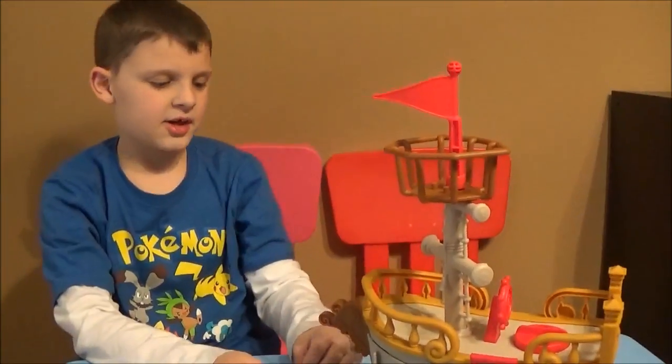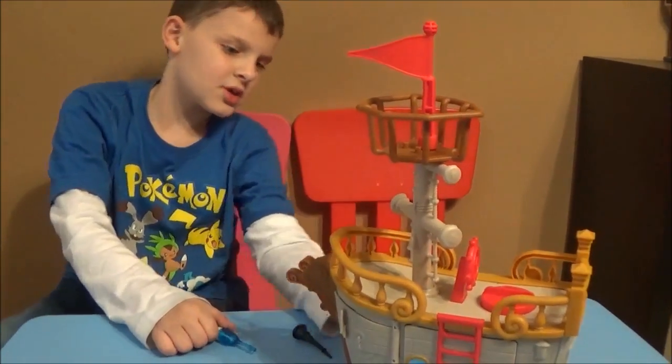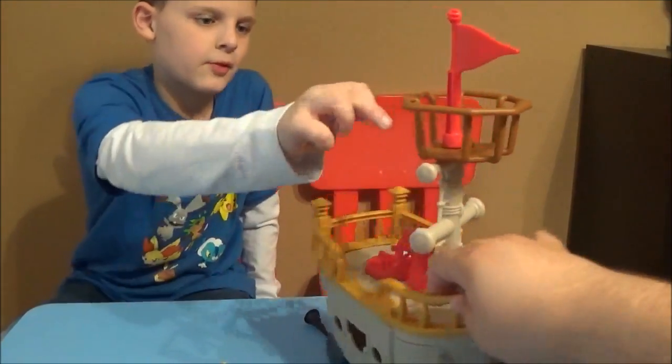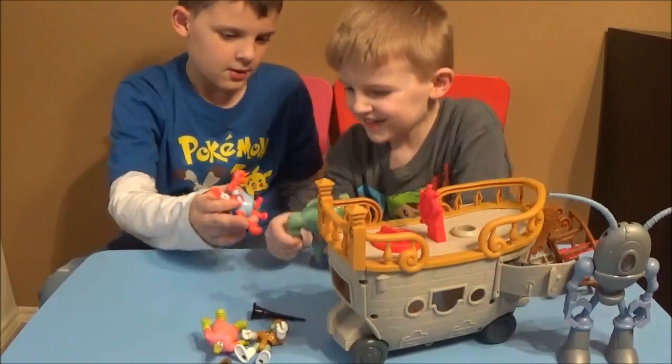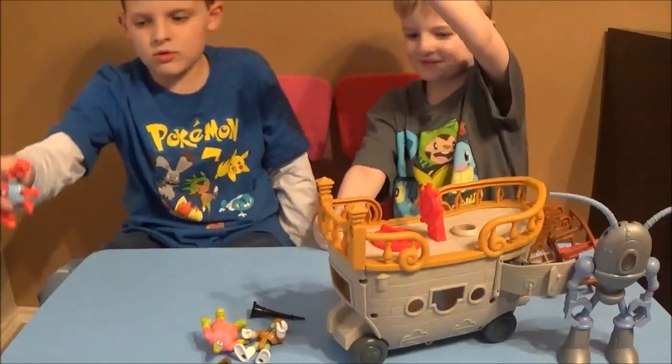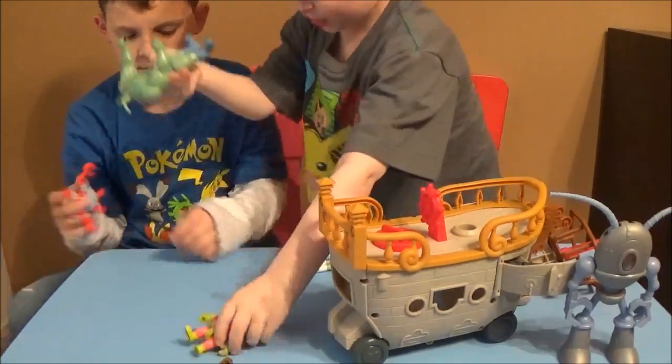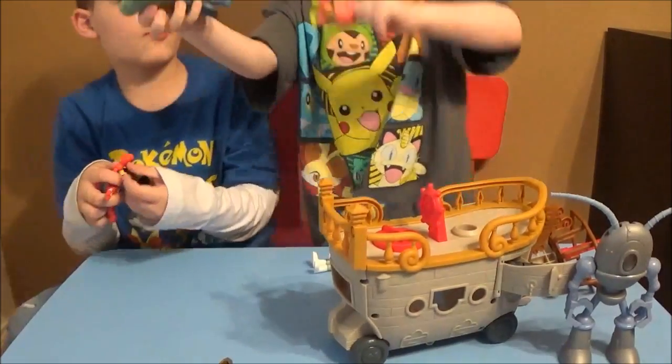And then this part will come off — be careful with that. That's pretty much how it works.